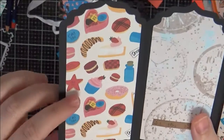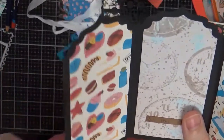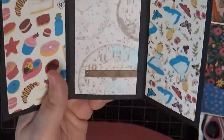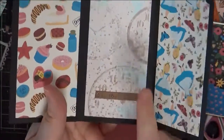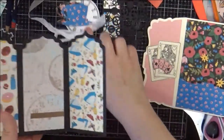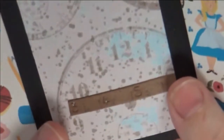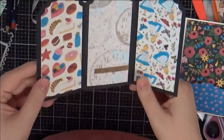I have more Echo Park Alice paper — one with the Alices, and one with cakes and bottles for 'eat me' and 'drink me.' I also have a paper I've made that's coming to the shop with a hand-drawn Mad Hatter hat, with clocks and things, so I used that here since it went nicely with the theme and the clock I included. Then there's a tiny little ruler die — very cute — a little portion of a ruler.